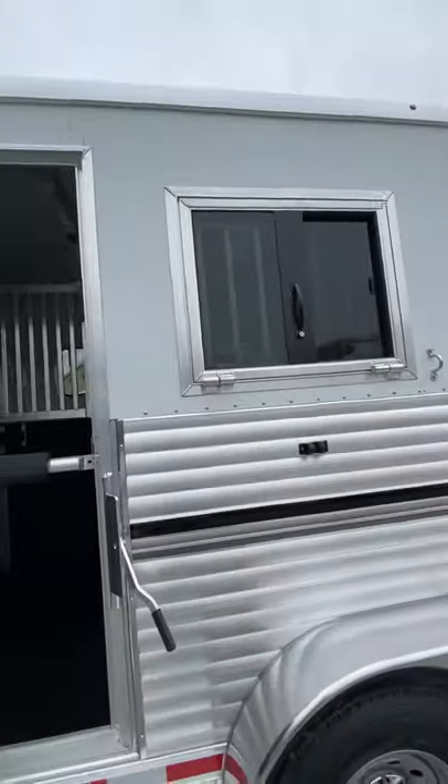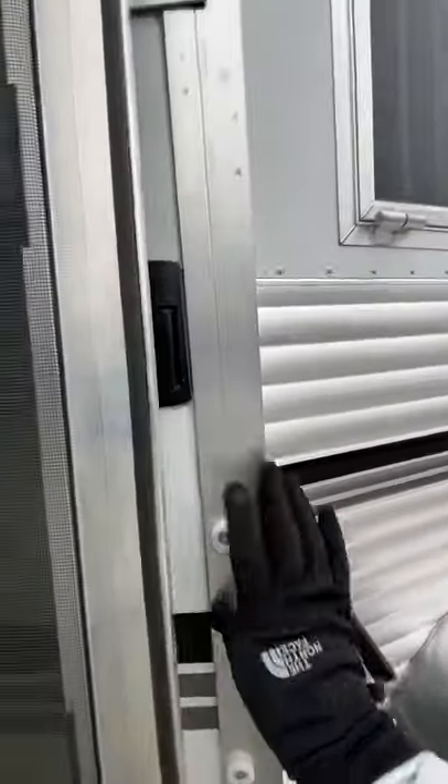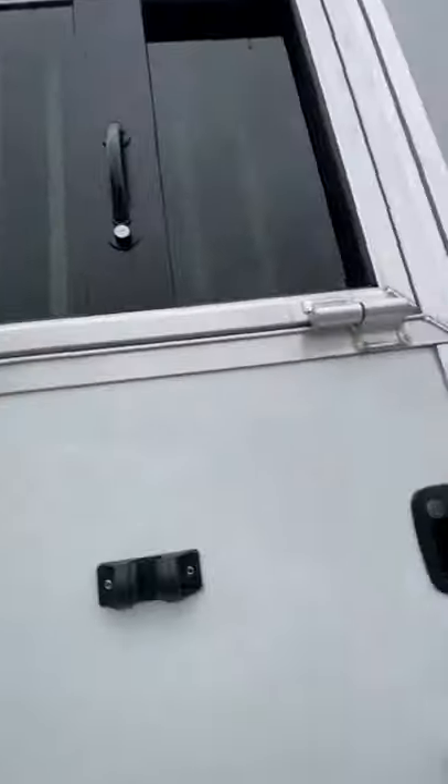On this side we've got a drop-head window at the horse's head as well as in this escape door. This escape door gives access to all four horse heads at any time.